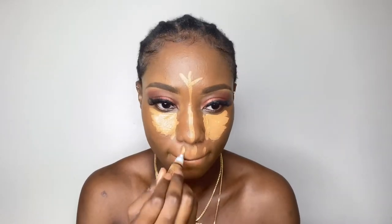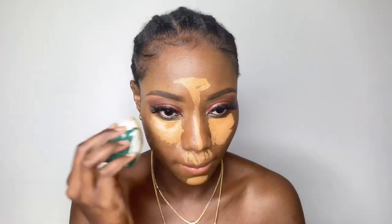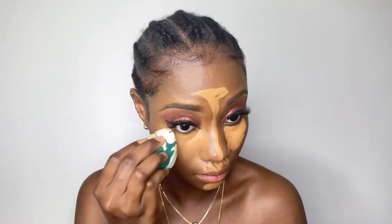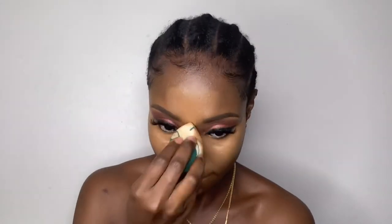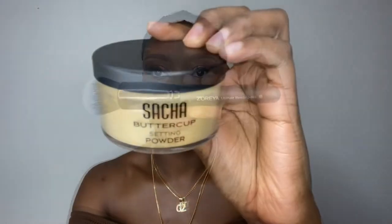To highlight my face, I also used my L.A. Girl Pro Concealer in the shade Fawn. I made the mistake of using a little more than I should have, which ended up making my face really white, but I was able to blend it out. Then I used my Sasha Setting Powder to finish up.